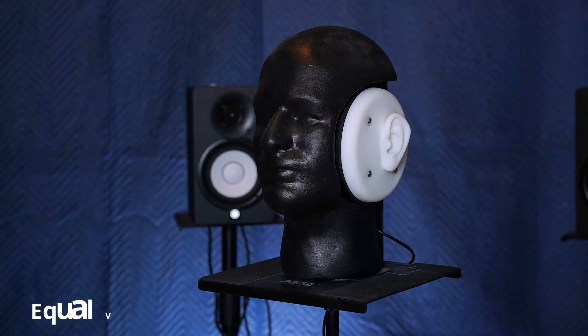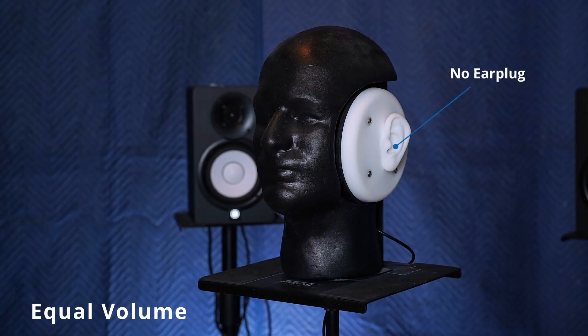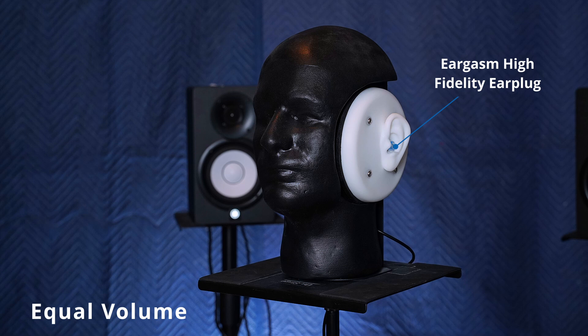Let's take a moment and increase the gain so that all of those are at basically the same volume. This will help you hear how the earplugs affect sound quality without the major volume differences. Now let's hear the Eargasm Slide.